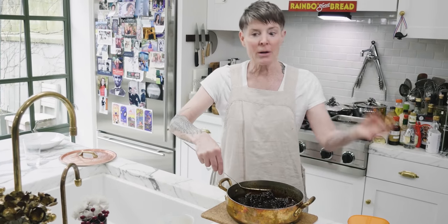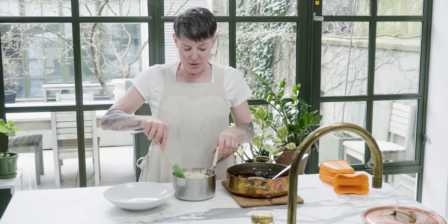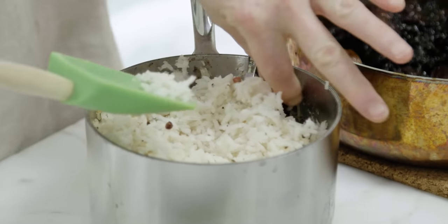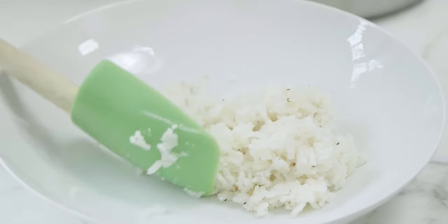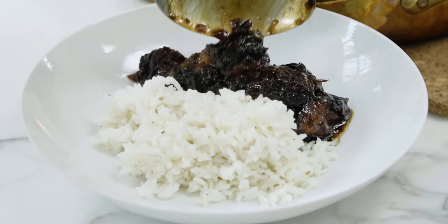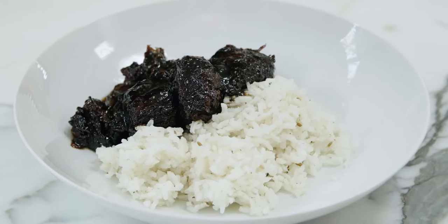For plating: put a semi-bed of beautiful fluffy rice scented with pink peppercorns, cumin seed, and star anise on one side of the plate, add the braised short ribs with some braising liquid, and the charred broccoli salad alongside. That is a meal fit for a king.